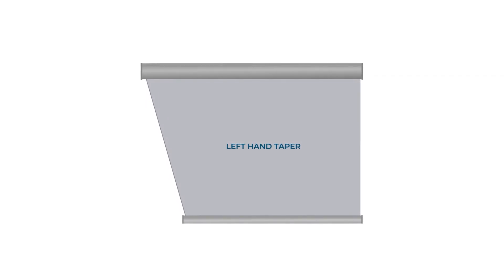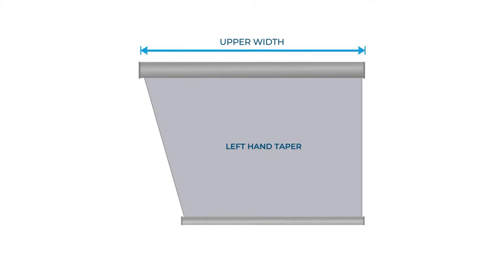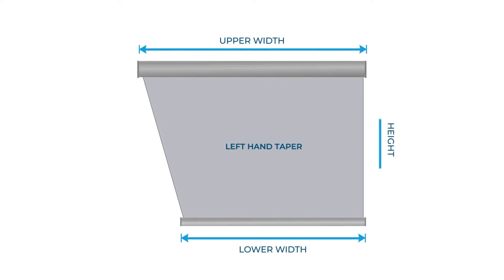To measure left or right hand tapers, we need the following information: A, the upper width; B, the lower width; and C, the height.